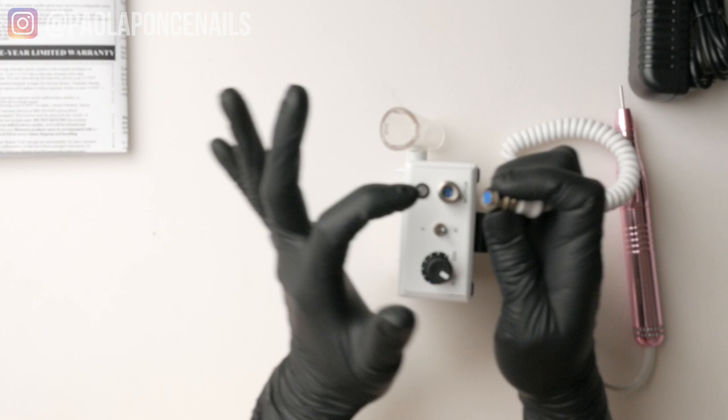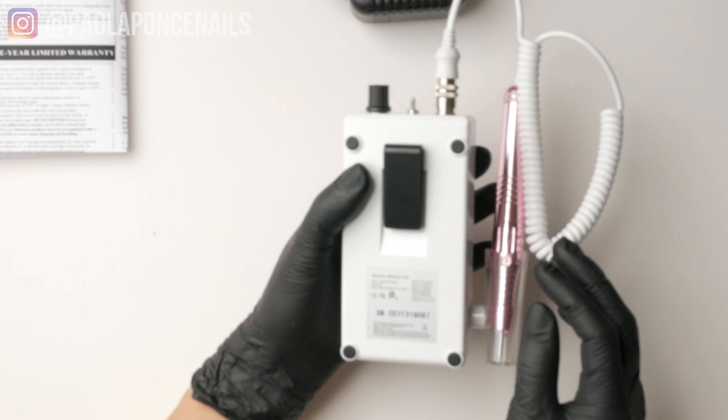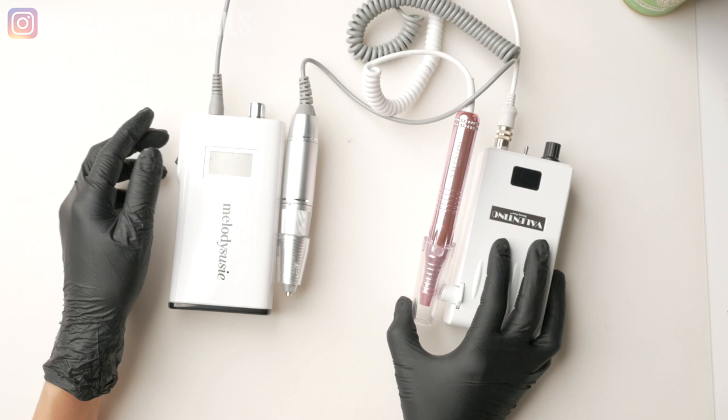So how and why am I now with a Valentino V unit? I really like the pink handle with the crystals. And since I already owned a Valentino dust collector, why not own the dynamic duo and get the Valentino V unit? All right, so it's time to compare it against the Melody Susie Scamander.